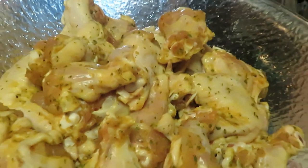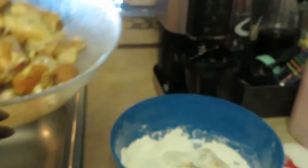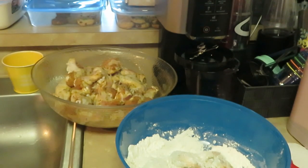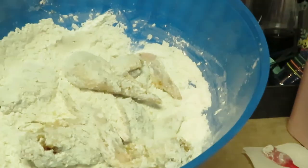I cut them — I like to separate mine into flats and drums. Some people like flats, some people like drums. My girls, everybody likes whatever they like. Me, I like flats and drums, it doesn't matter to me, but if I had to choose I'd go with drums because I got more meat. Anyway, so I got some wings in the flour.